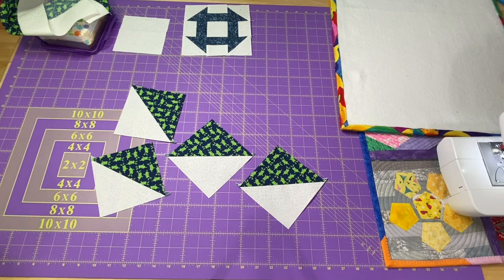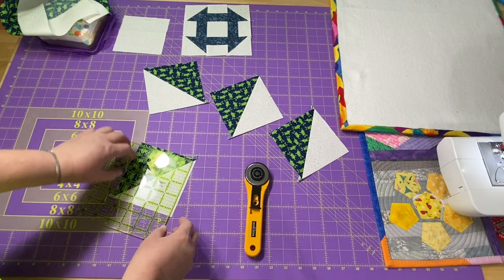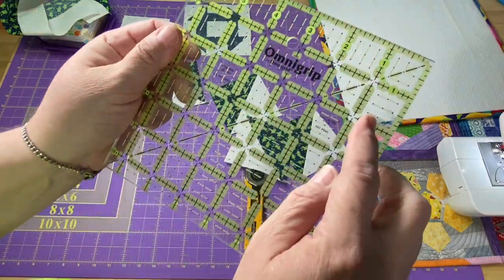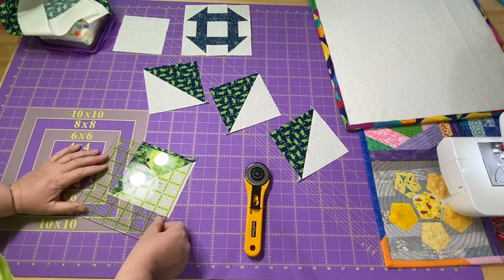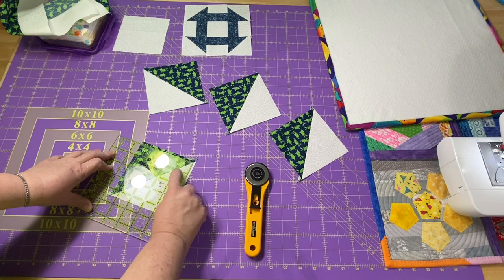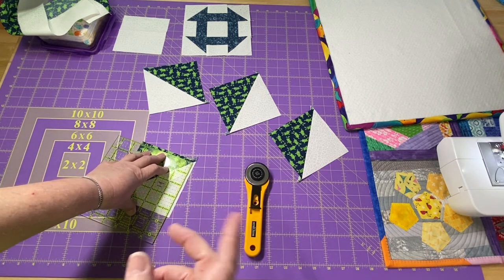There they are, all pressed open and nice and pretty. Remember, our goal is to match the center block, so these also need to be four and a half inches. I'm going to line it up in the corner to check my size, and I can see I have a little bit to trim away. I can trim just a smidge off either side, or I can check if I have the little diagonal line on my ruler and line that up right on my seam, put my corner mark at four and a half inches, and if it lines up exactly and I still have that perfect diagonal, I can go ahead and trim. I'll put a link below to the video on how I trim up half-square triangles — it has a lot more information and I don't want to clog this video with that.